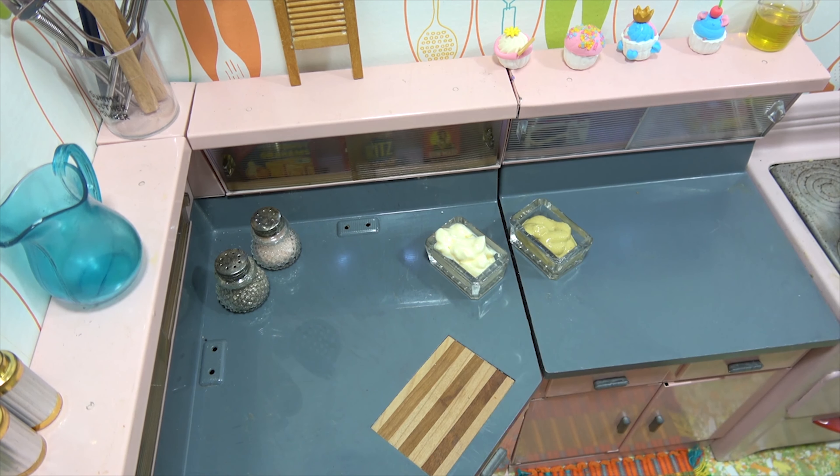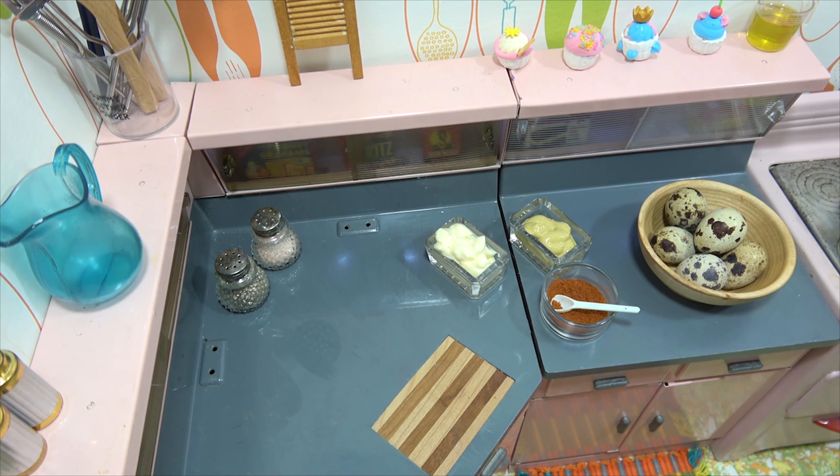There's your mayonnaise and your Dijon mustard, some paprika for the top, and of course we can't forget the eggs. Hey, that's a cute bowl.